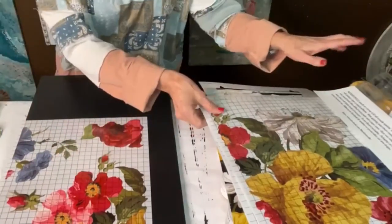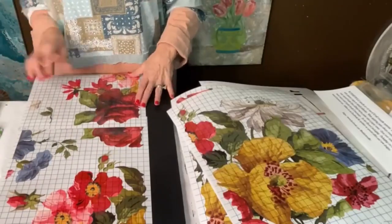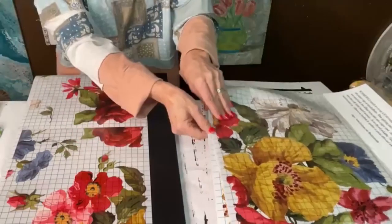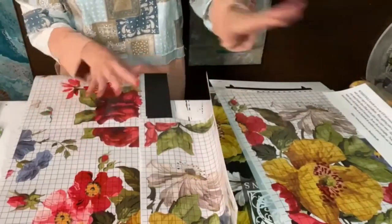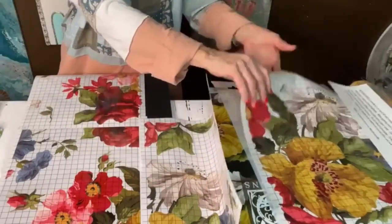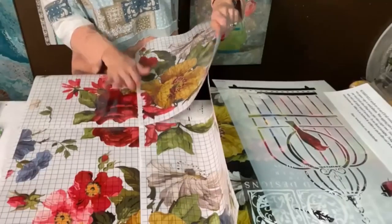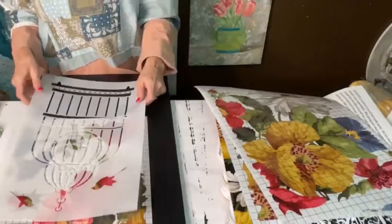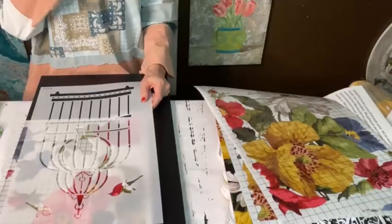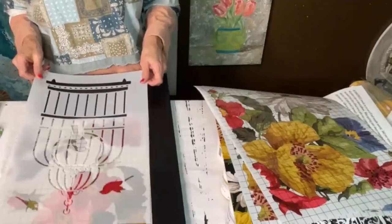This transfer looks so good over black, y'all. It is just awesome. So I want to put it right here and piece this together — this is like a puzzle. I'm only going to use parts of this. I'm going to put the transfer like this, so it's going to be a background of flowers. Then I'm going to fit the birdcage on top and we're going to emboss it — we're going to do a raised stencil relief technique.